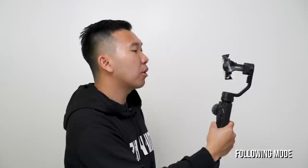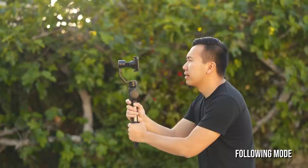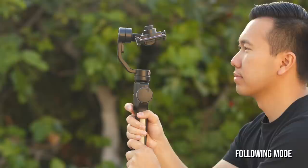On the back of the Smooth 4 you're going to notice two triggers. If you hold the bottom one you will be in Following Mode, and in this mode it not only follows your left and right movement but also up and down. You can use full follow mode to position the camera at an extreme angle — just hold down the bottom trigger, guide the phone where you need it, then let go. Perfect for filming up skyscrapers and trees. To reset the position, just double tap on the bottom trigger.